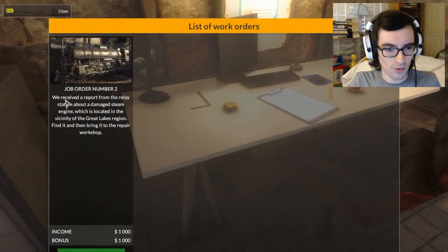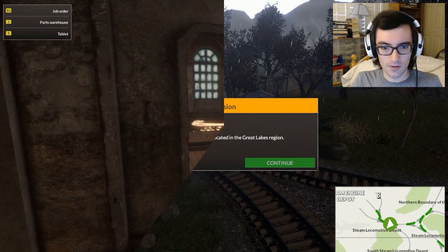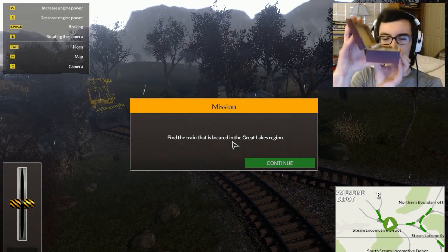Job order number two: we received a report from the relay station about a damaged steam engine located in the vicinity of the Great Lakes region. Find it and bring it to the repair shop. Done. Find the train that is located in the Great Lakes region. Okay — resync the audio.